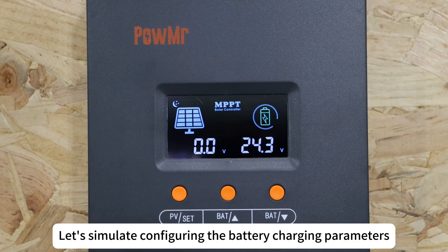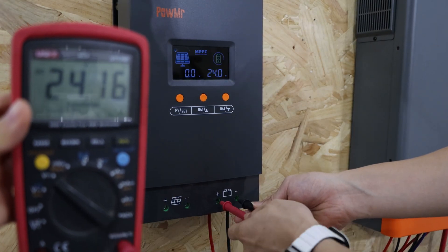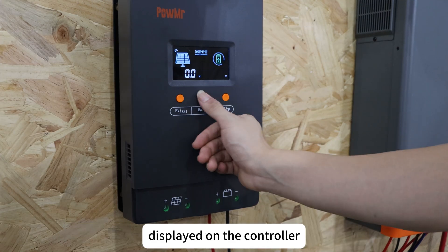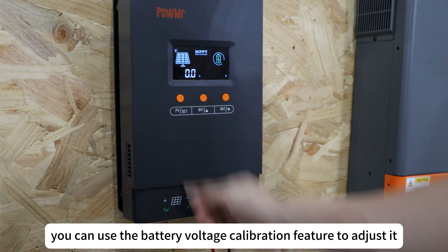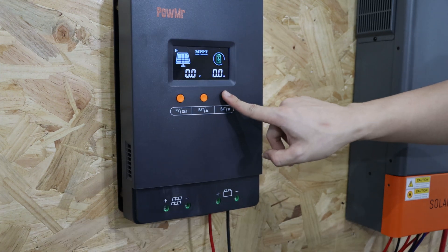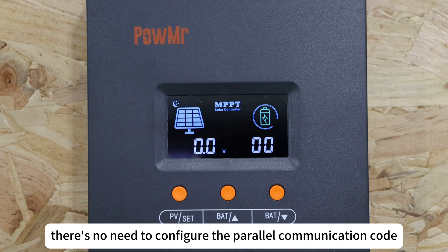Let's simulate configuring the battery charging parameters for a single controller. First, measure the battery voltage using a multimeter. If the detected battery voltage differs from the voltage displayed on the controller, you can use the battery voltage calibration feature to adjust it. In single controller operation, there is no need to configure the power communication code.